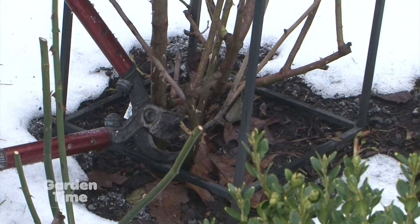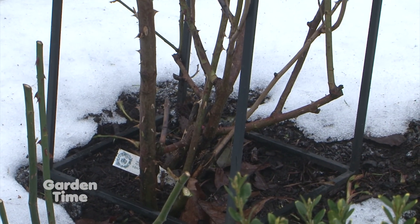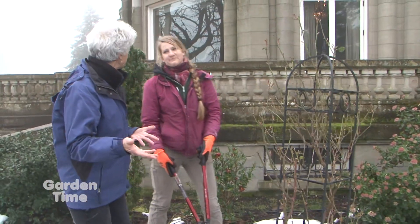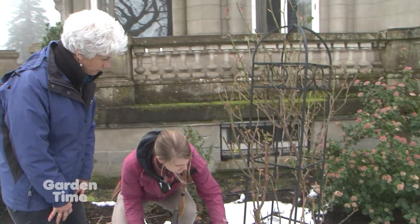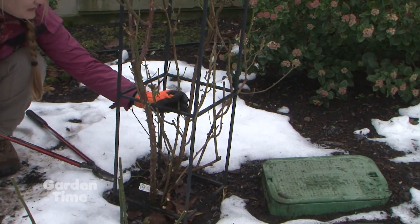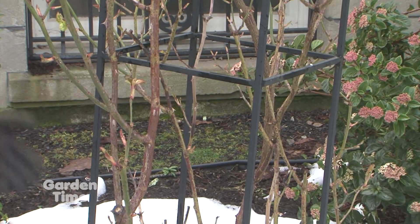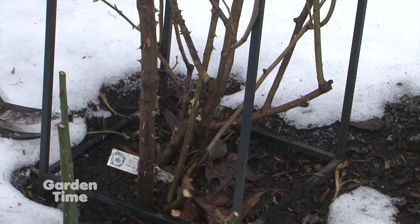This looks okay but it's very old and it's really not going to produce well, so we're going to take that out. By taking it out we can see what's going on a little better. With climbers you really have to be thinking about next year. For example, here you can see this nice new cane — it's beautiful, it came in last year — and it's going to have newer growth. We're going to promote those laterals.